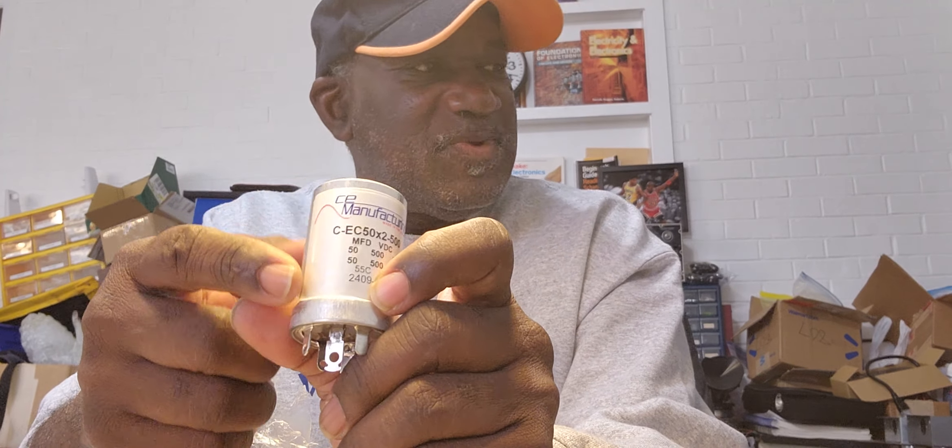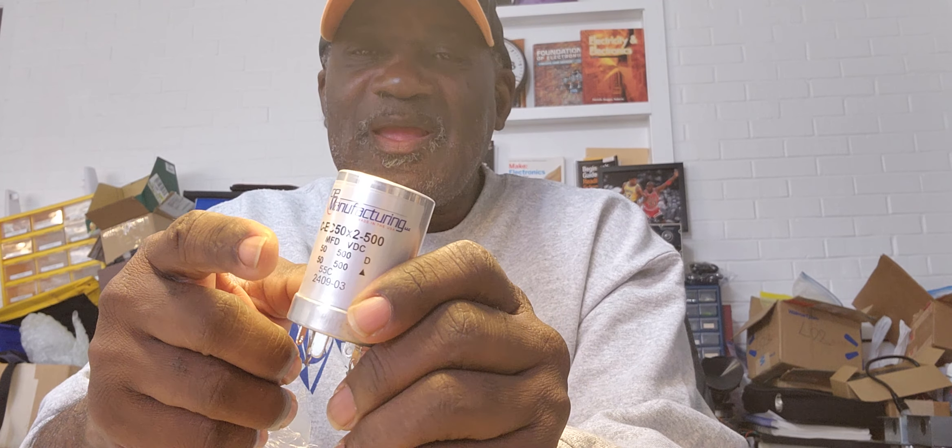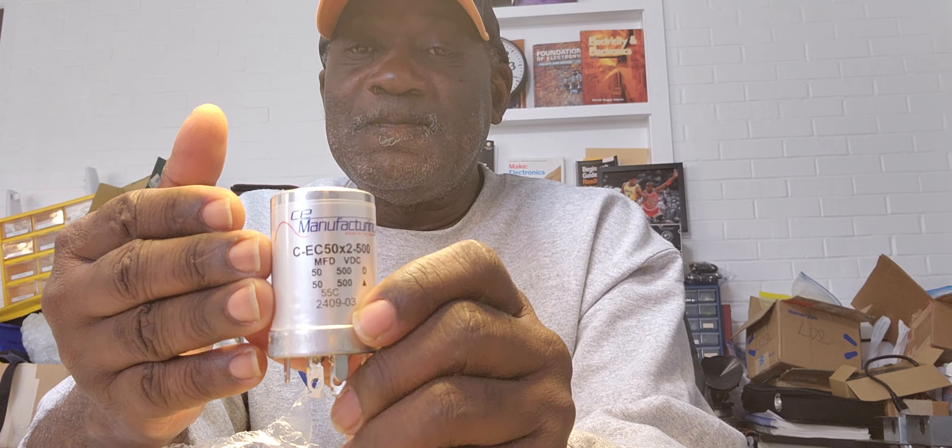Now, what made these so special is that CE Distribution made these based on my request, followed up by supporting requests of the Hammond, Oregon, and Leslie Technician Network on Facebook. So I asked my friends there at the Hammond, Oregon, and Leslie Technician Network to support my request for these to be produced by CE Distribution.